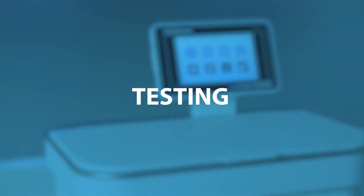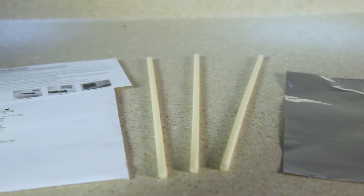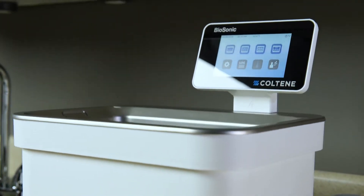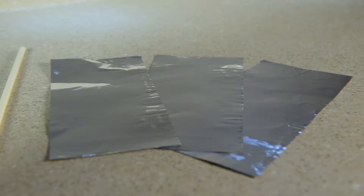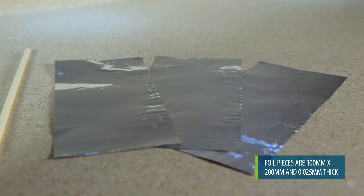In order to test that your ultrasonic cleaning unit is functioning properly, you'll need to perform intermittent foil tests. To perform a foil test, you'll need your Biosonic UC150 foil test kit FT-1 and any Biosonic solution or other solution. If you do not have the FT-1 test kit, you can use three strips of regular weight aluminum foil.